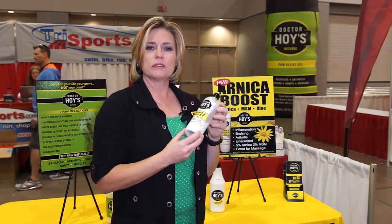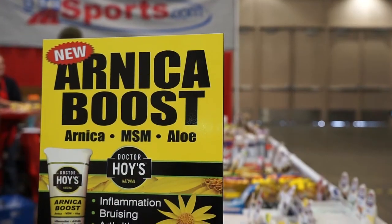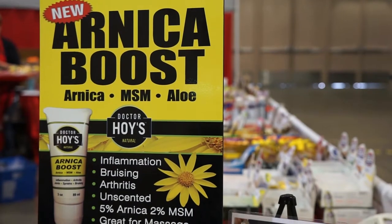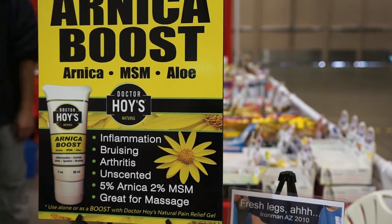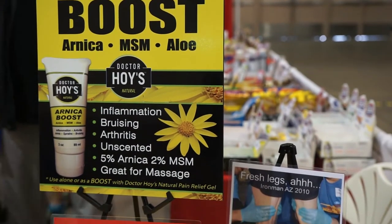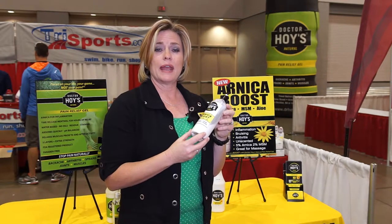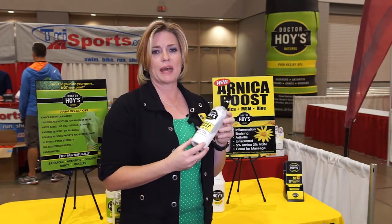With the Arnica Boost, we've loaded it with ingredients that work on inflammation. We have the Arnica, the MSM, and the Aloe Vera — all working on arthritis pain, joint pain, and inflammation. We also have St. John's Wort, which works on nerve pain, and Calendula, which works on spasms.